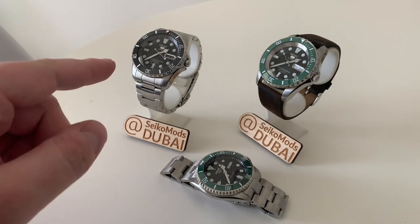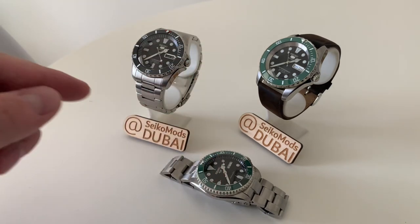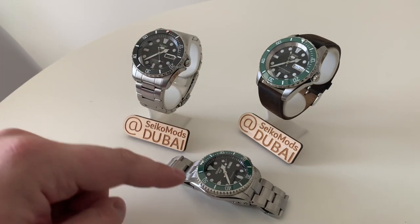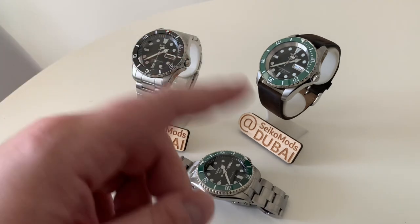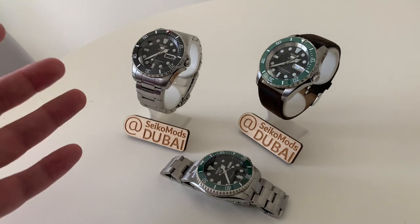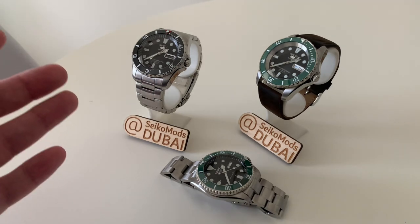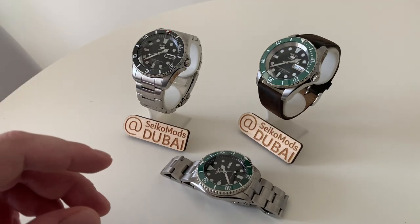This first watch was a client order. The second one I built just because I wanted to, and the third I had originally built for myself but I'm now deciding to offer it for sale. I'll go through all three options, tell you about the watches, how I built them, where I got the parts, and give you some advice on these models as well.